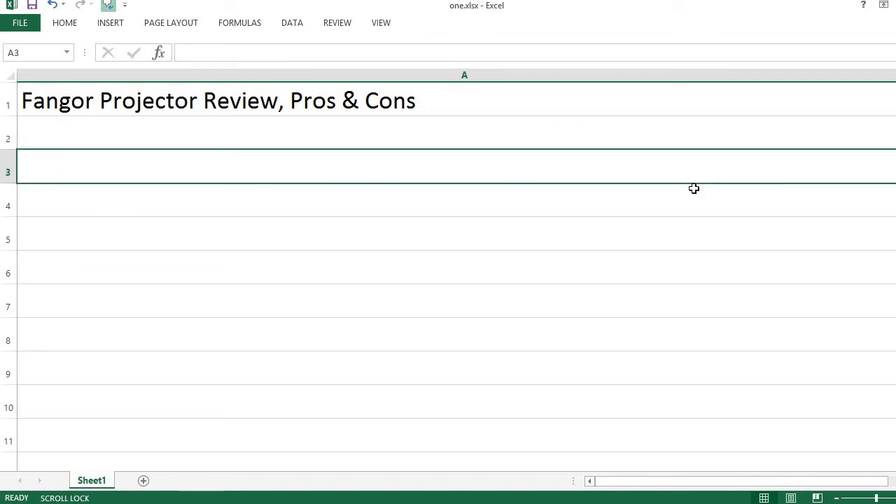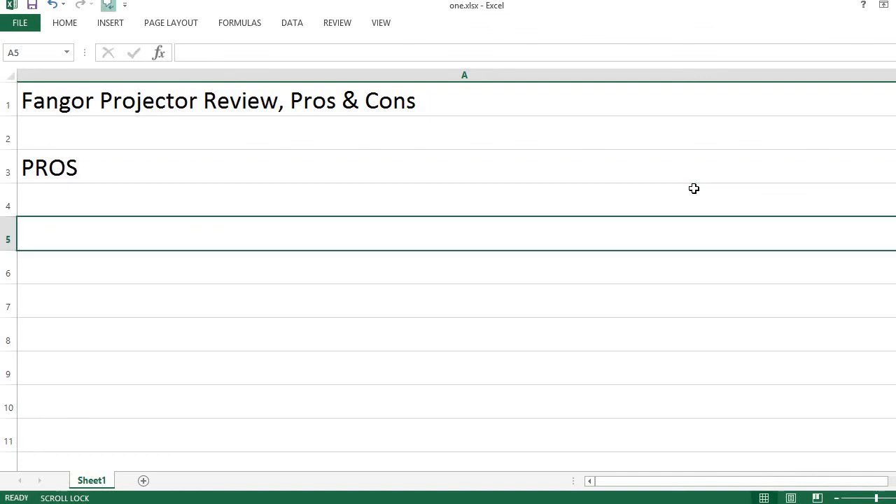Fangor Projector Review: Pros and Cons. Let's start with the pros.